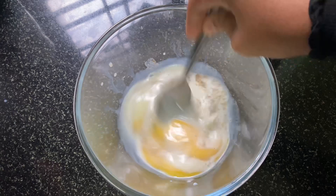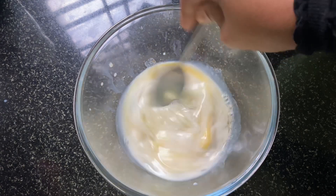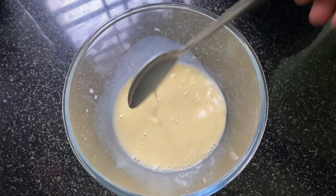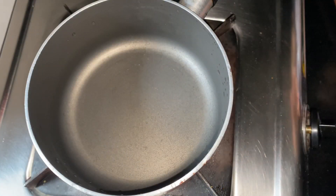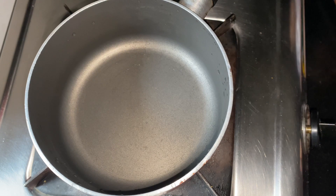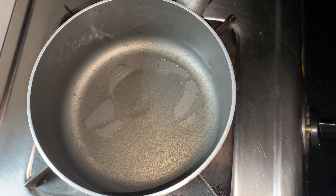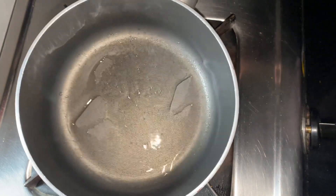I am going to take a bit of milk, because it will be a bit of milk added to the mix.